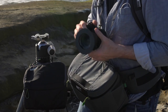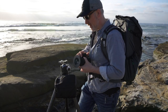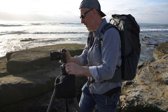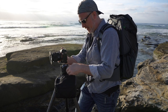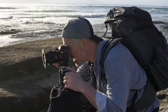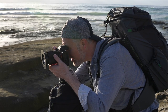We'll get that mounted up here and dial in some settings. Let's get our composition done here. I'm competing a little bit with the photoshoot that's going on, but that's going to be okay, because if I get tight enough it's not going to matter too much.